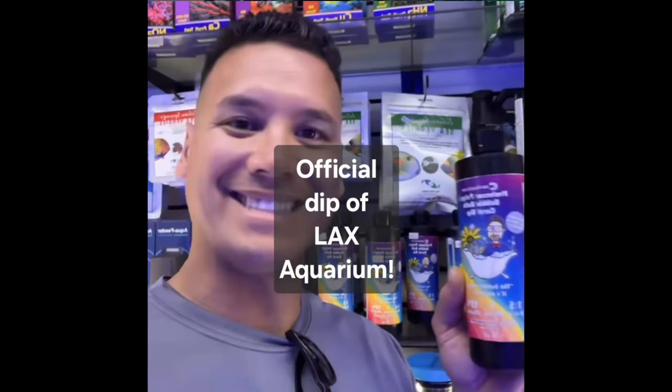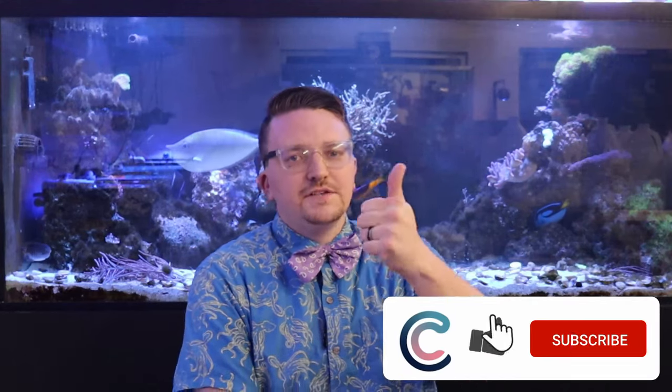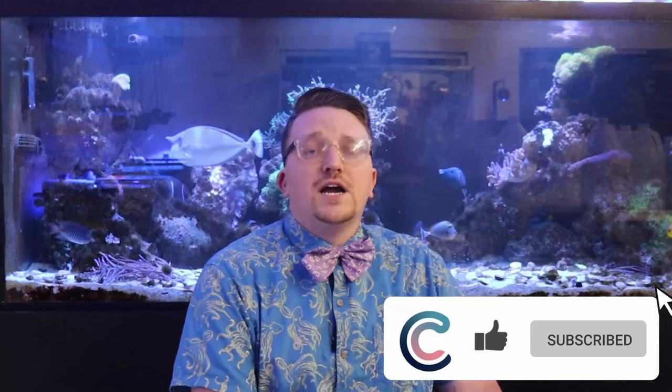Here are some comments from customers that have used the Bubble Bath on their own tank. Professor Pollup's Bubble Bath Coral Dip — get yours on coralscoral.com. Full sale is also available, so if you'd like your local fish store to stock this, please let them know. Thank you everybody for watching. Make sure you give us a thumbs up, subscribe to our channel, and let us know in the comments what video you'd like to see next.